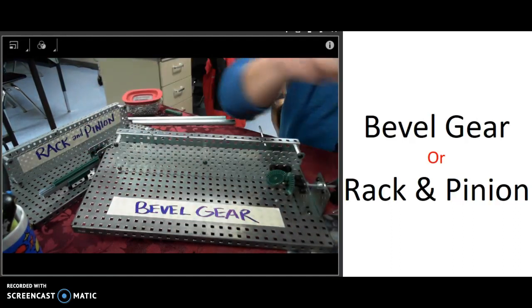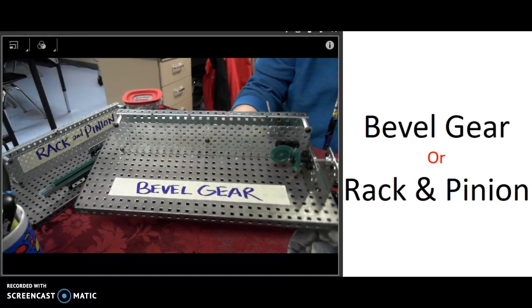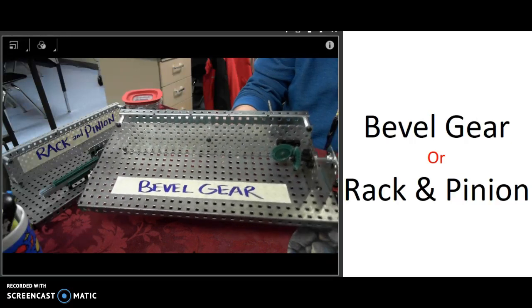So these are bevel gears — they transfer motion in a different direction. From the input to the output shaft, there is a 90 degree difference in the movement.